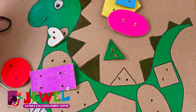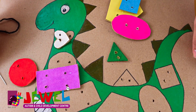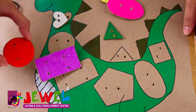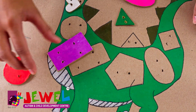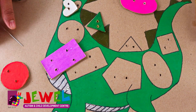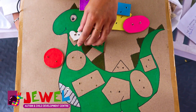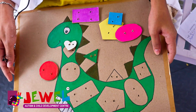You can also use different pictures according to the child's interest. If the child is at an initial stage, you can choose simple shapes like circle, rectangle, triangle, and then move on to complex ones. According to the level of the child, you can modify it in your own way.